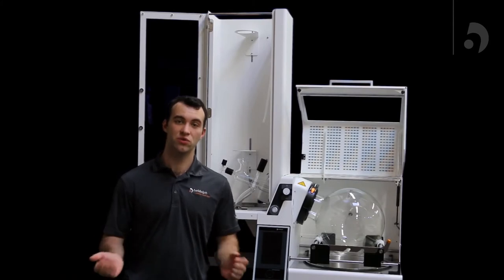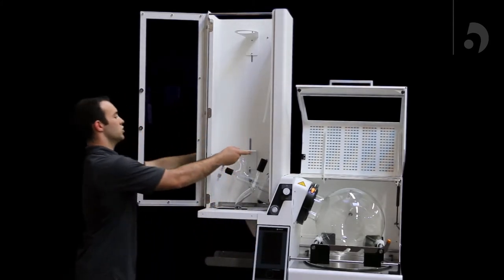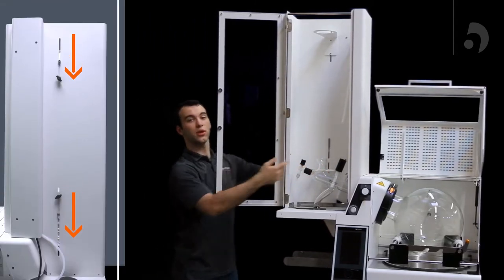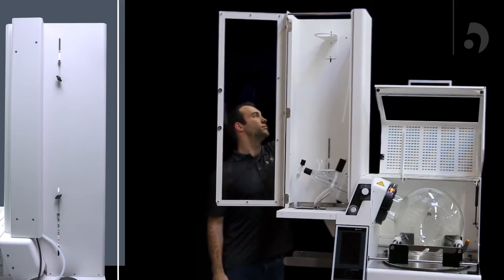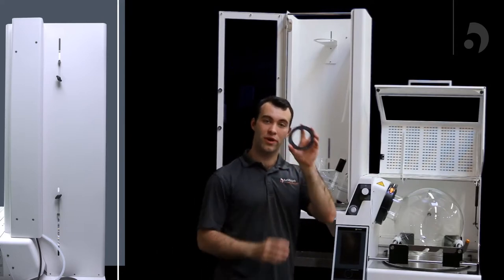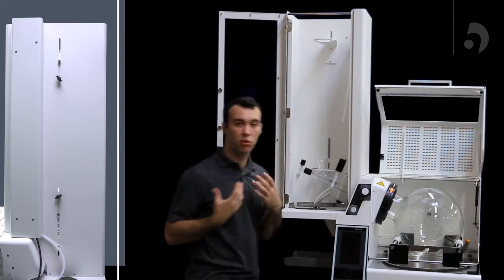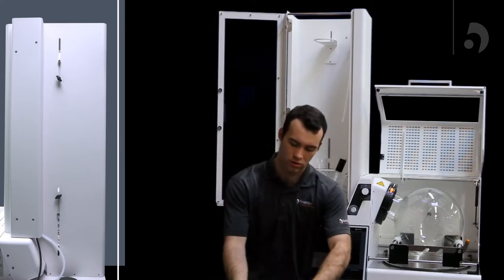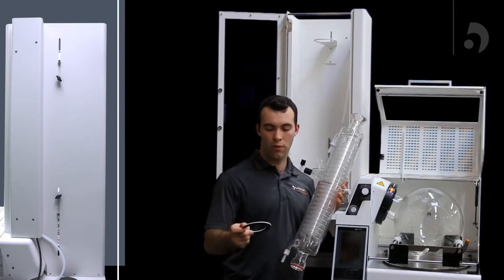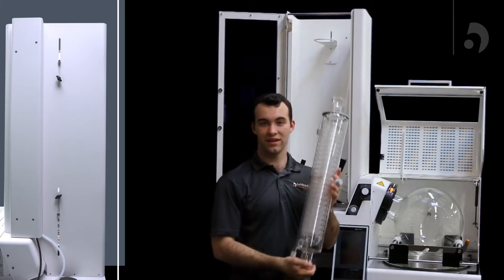The next portion of our assembly is going to involve our condenser. Lower both supports on our housing to the lowest point. Once we've done that, we can take the first rubber ring, rubber side facing up, and put it on the bottom support. Now we're going to take our condenser and put the upper rubber ring on the top, also facing the condenser.